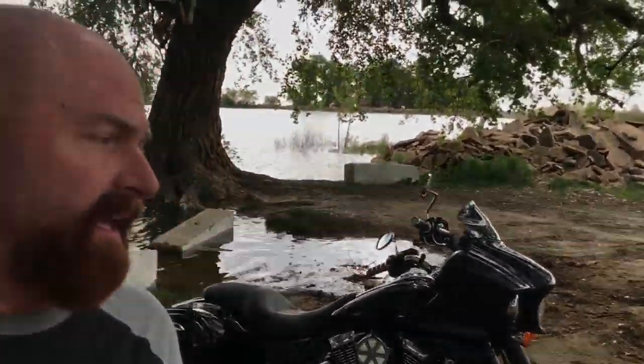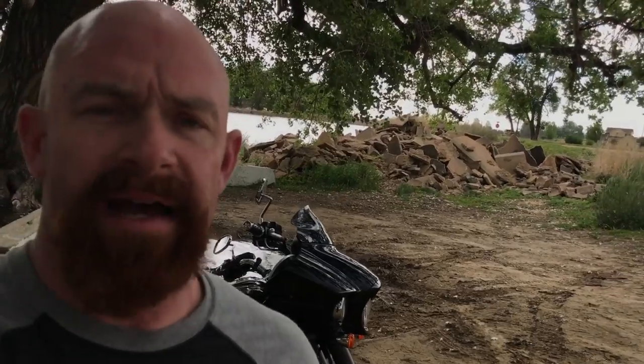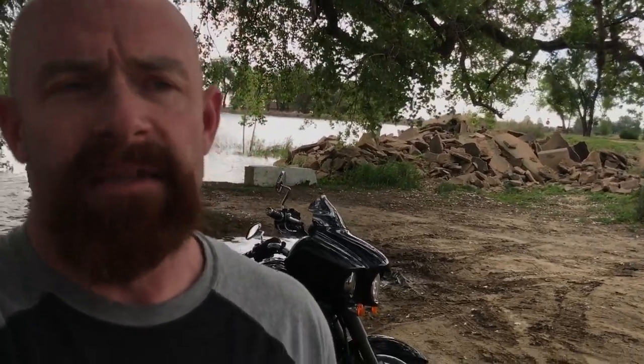What we have behind me is a 2011 Vulcan Vaquero VN 1700 — 103 cubic inch engine. I wanted to go over what kind of person would want to buy one, what some of the issues are, go front to back on a few of the design things, and then break down smaller videos about individual things I've done or individual issues with the bike.